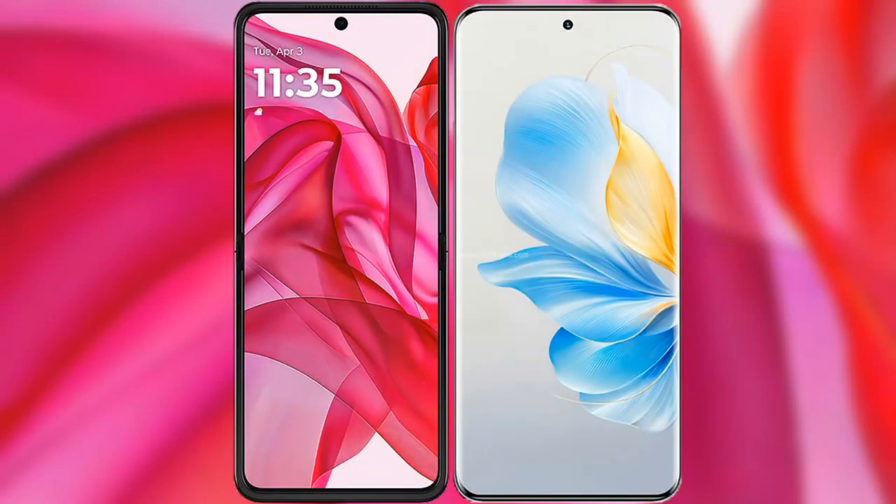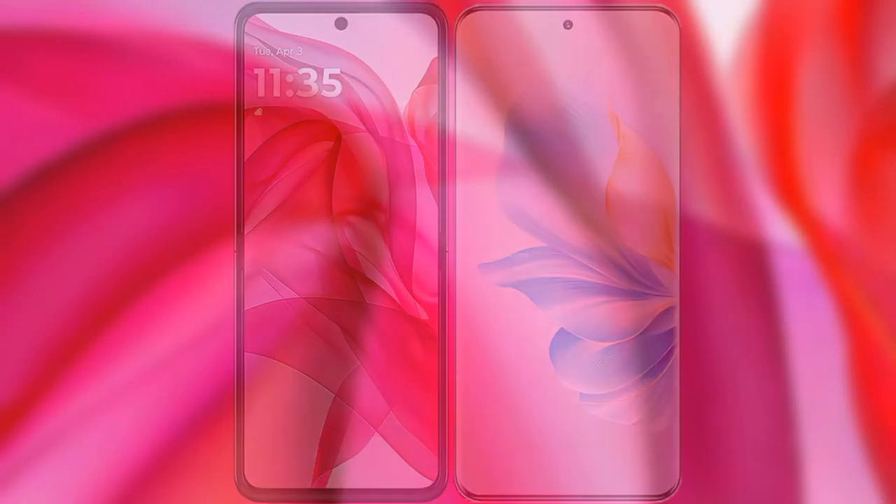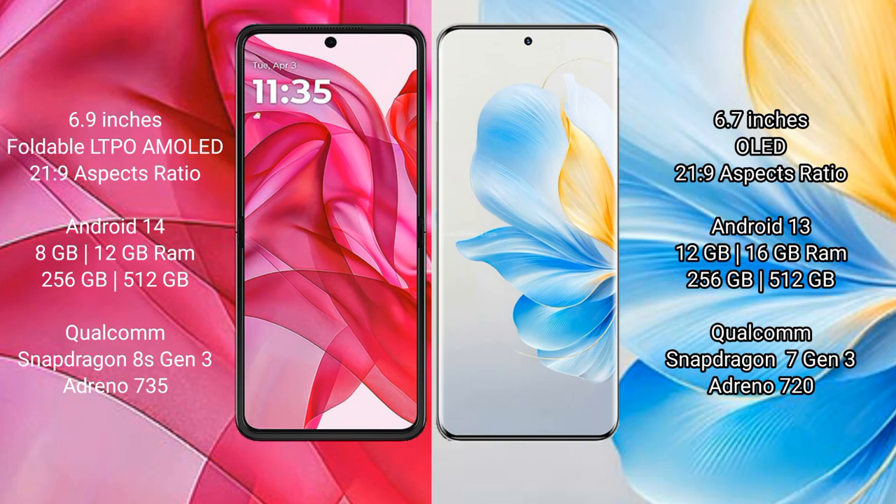I will compare the new Motorola Razr 50 Ultra with Honor 100. Motorola Razr 50 Ultra comes with a 6.9-inch foldable LTPO AMOLED display and a 21:9 aspect ratio. Honor 100 has a 6.7-inch OLED display and a 21:9 aspect ratio.